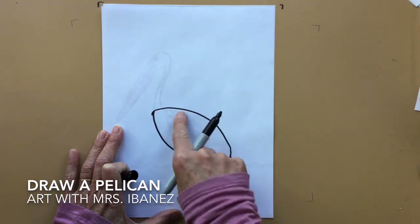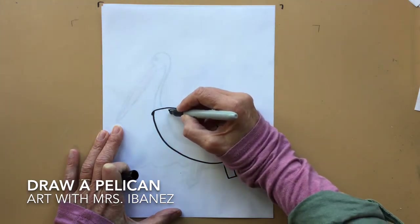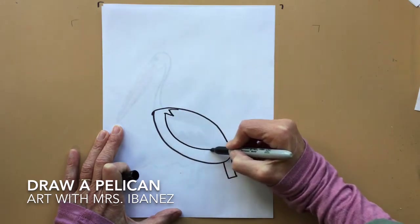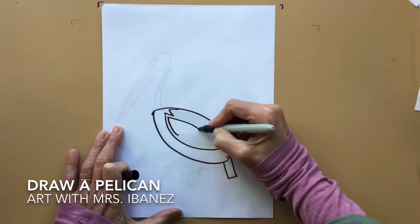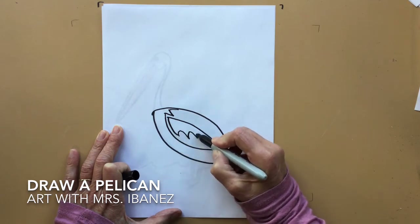Inside the oval, we want to put a wing. It starts with a small letter M and then an oval. Inside of that wing, there is a curved line with bumps on the bottom.